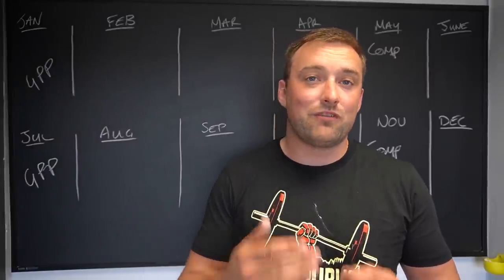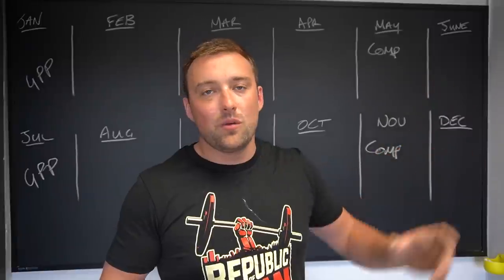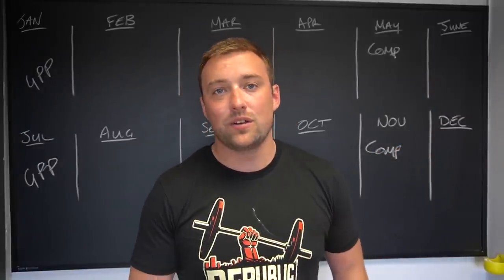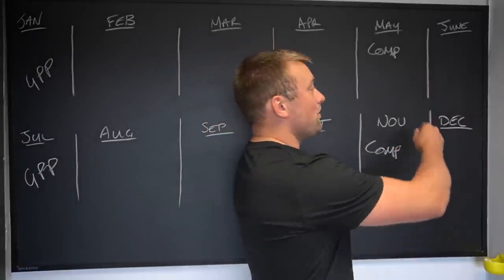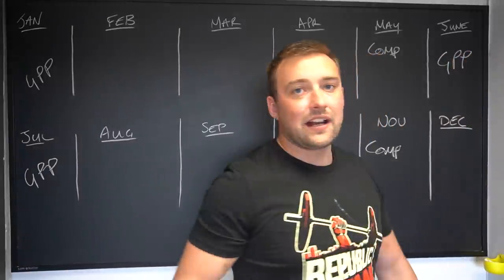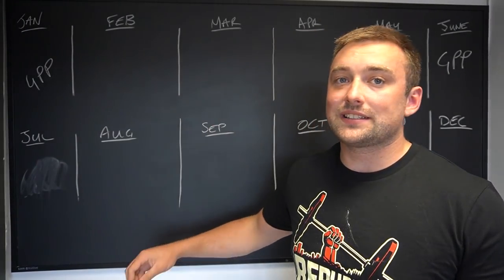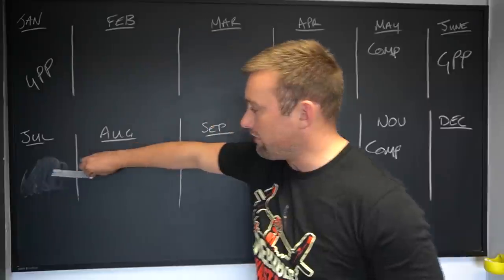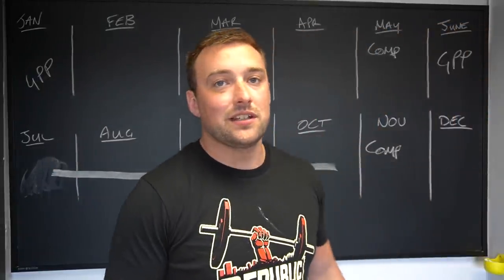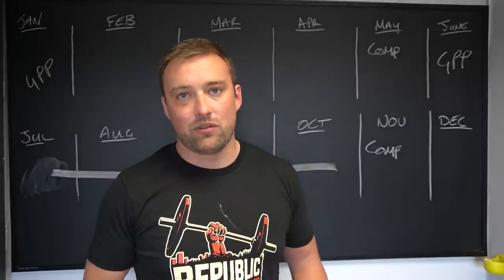The second option — and probably the favorite — is putting GPP work in just after competitions when the athlete is deloading, rather than going straight back into strength work. This allows the athlete to go from three months of strength work leading into a competition to four or even eight months of strength work, then peak at the end, taper for competition, and hopefully have a really good performance.